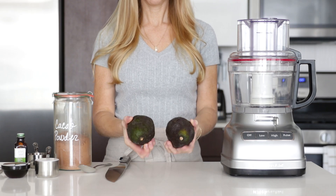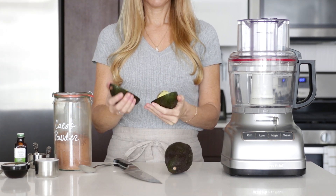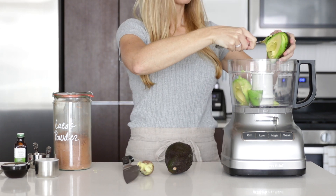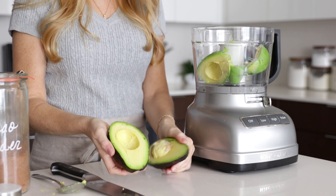You'll start with two large avocados, and I like to chill my avocados overnight so that once the pudding is done, it's nice and cold and ready to be served. Slice the avocados in half, remove the pit, and scoop out the flesh into a food processor.